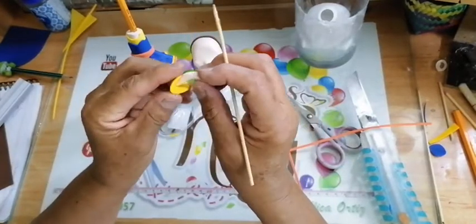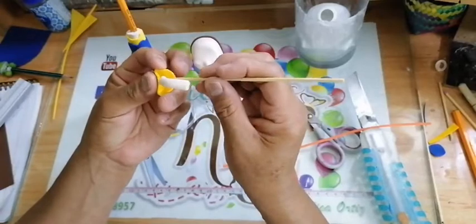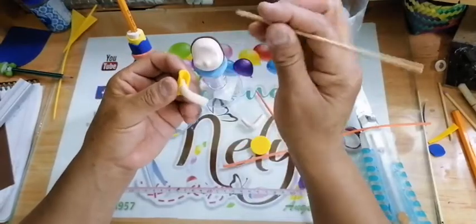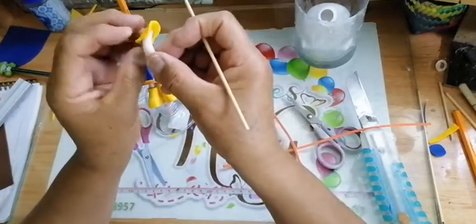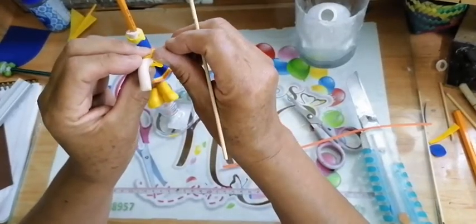De hecho creo que se está viendo medio raro el video, ¿verdad? Sí, se está viendo raro. Ya se me volvió a pausar, no sé a ustedes si ya se les pausó o no. Jenny, bienvenida. Vamos a poner pegamento nada más en una puntita y lo vamos a meter con nuestra uña hacia dentro.